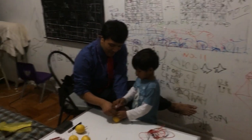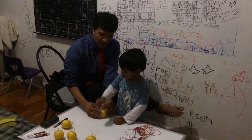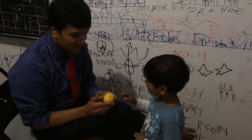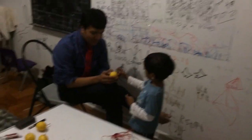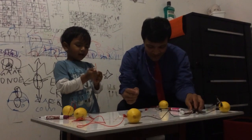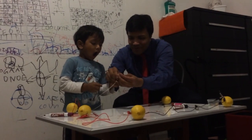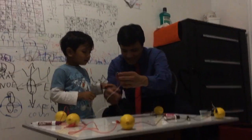Yeah. Push it. And where is your nail? There — push it. Now how many terminals? It has two terminals. What do you call them? Alligator clip. This is alligator clip. You want to put your finger over here to light it up. Let's see another one — is it lighting up?